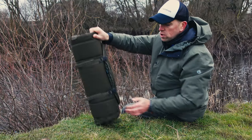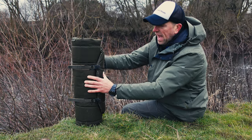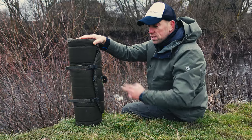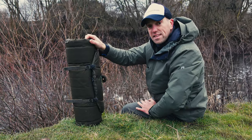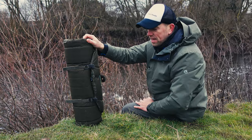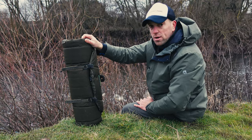First of all, when it comes to packing down, as you can see it's quite a compact mat. You can get these mats in two sizes and two colors as well. If you get it from Drennan it will be an olive color like this one, and if you get it from ESP — basically ESP and Drennan are the same thing — one is for carp fishing and another for general or match fishing.